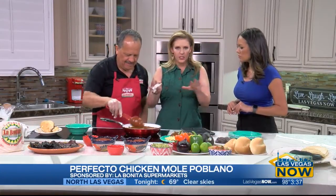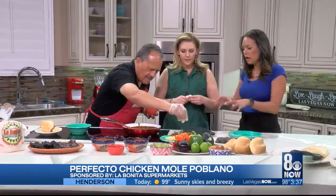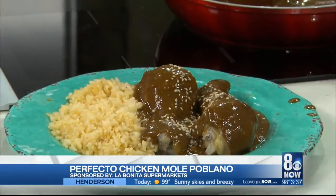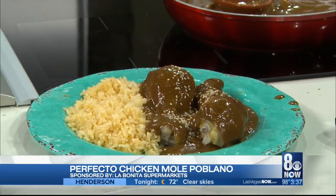I think this is the Chile Poblano. Yes, this is the Chile Poblano — those are the two main ingredients basically: the chile and the chocolate, which makes it a very unique, flavorful sauce. And he's sprinkling sesame seeds on top. Nice.